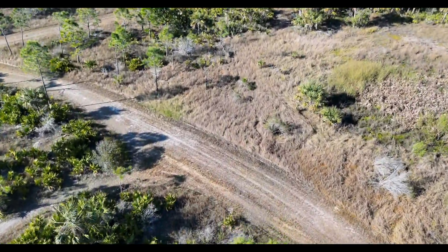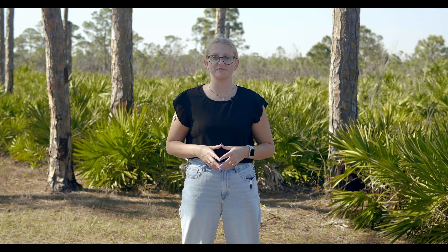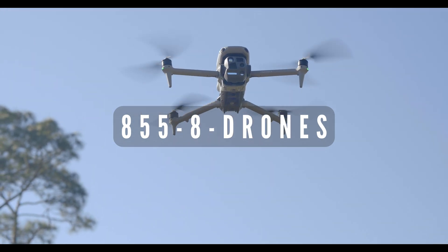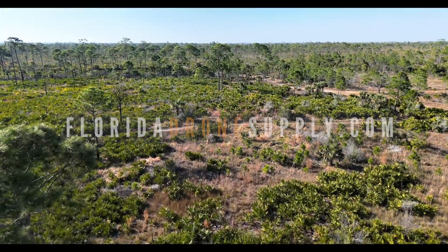And those are just some of the basics of flying your DJI Matrice 4. Whether you're a first-time user or an experienced pilot, mastering these controls will help you fly with confidence and precision. Stay tuned for demos where we teach you some of the advanced functions of the Matrice 4 Series. If you have any questions, give us a call at 855-8-DRONES or visit us online at FloridaDroneSupply.com. As always, thank you for watching and enjoy your flight.